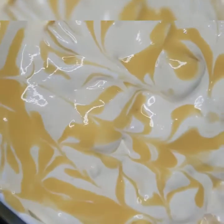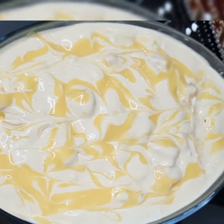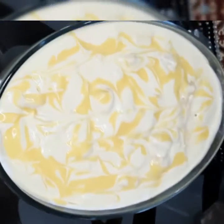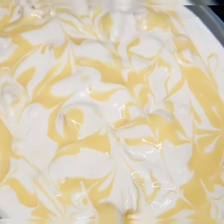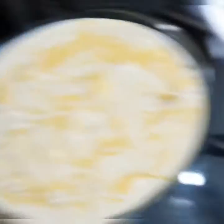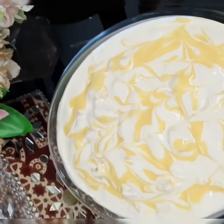I hope that you will like this recipe. Please try it and subscribe to my channel and like and share my videos so that you will enjoy my recipes. See you next time. Bye!